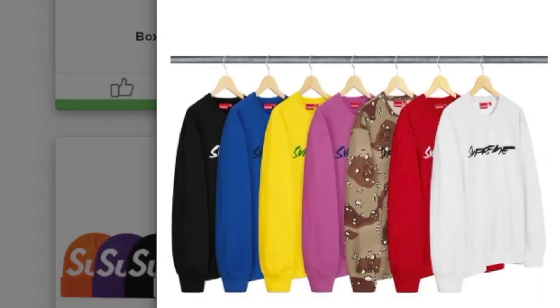This one's the Fattura Local Crew Neck — it's a heavy weight cotton cross-grain fleece, and you have seven colors to choose from.